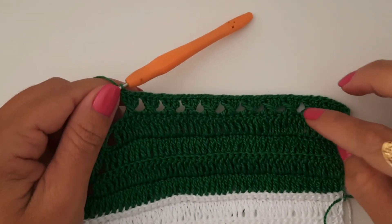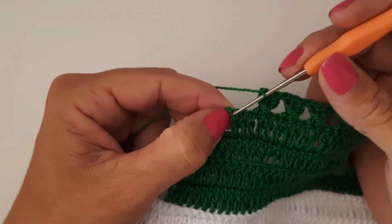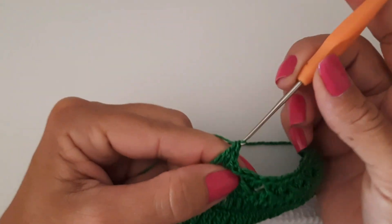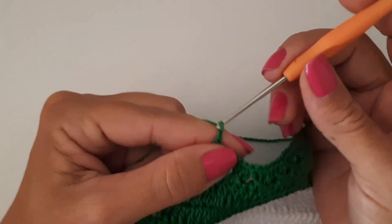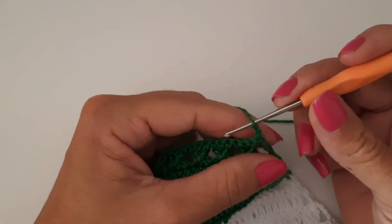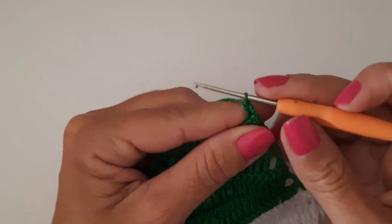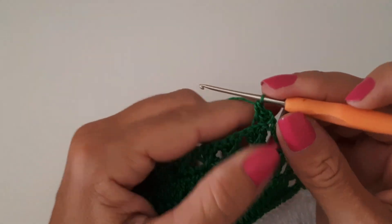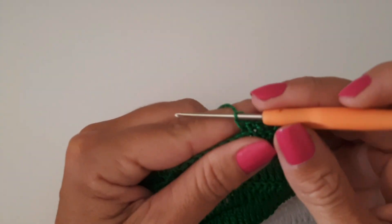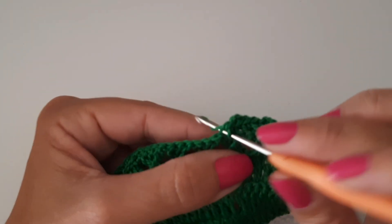Pronto, meus amores — fiz um total de onze pontos cruzados. Está faltando os dois pontos — aqui vou laçar o fio duas vezes, fazer o meu ponto alto duplo. Vou fazer uma voltinha em ponto baixo porque quero fazer mais uma carreirinha com esse ponto. Vou trabalhar um ponto baixo pra cada pontinho de base, voltando a pegar apenas a segunda alcinha. Quando chegar no final desta carreira, retorno fazendo a mesma voltinha da volta anterior — trabalhando os meus pontos altos cruzados. Vou finalizar esta volta e inicio a próxima com vocês.